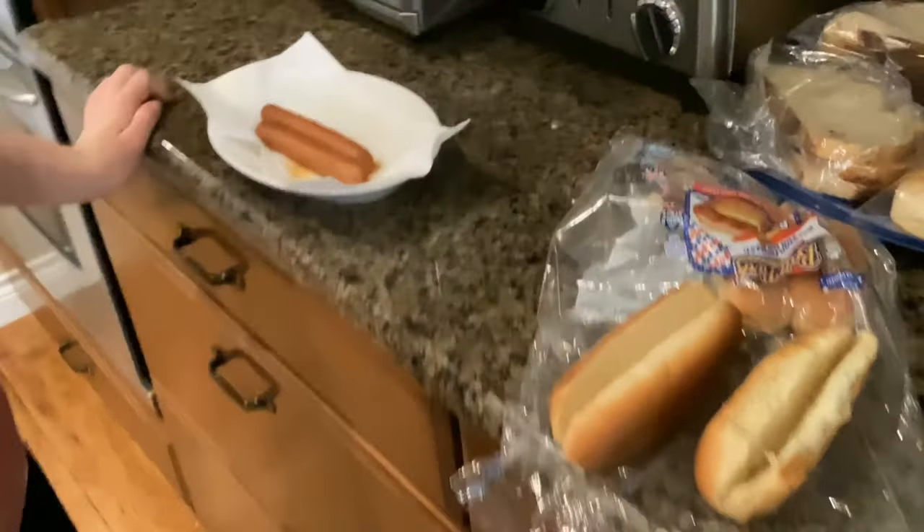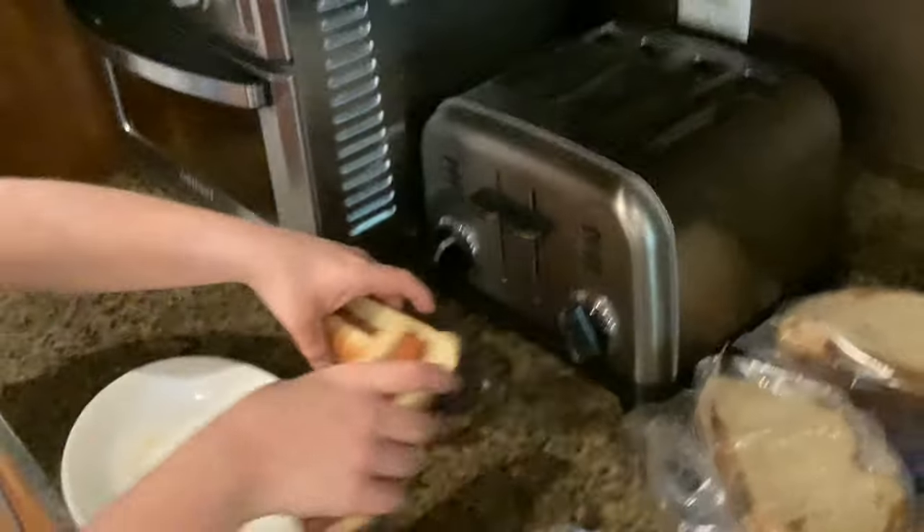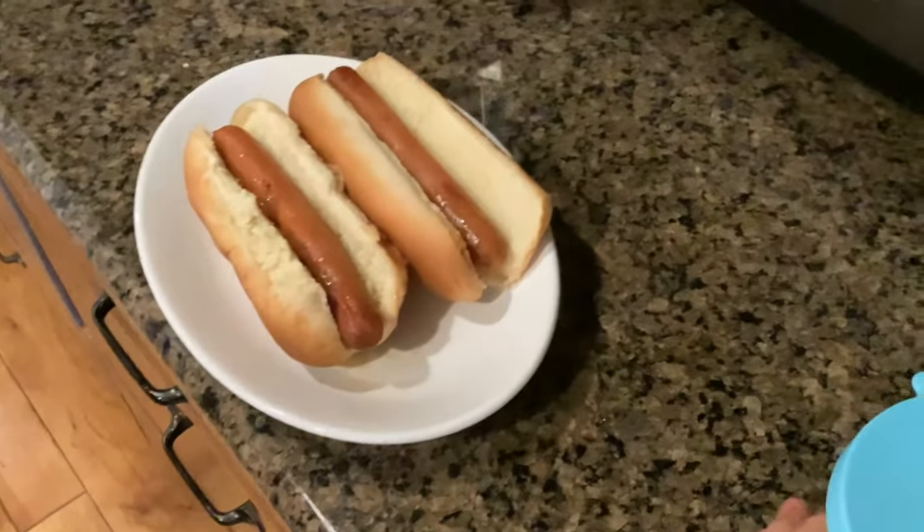I guess my dad will do it. Now I'm going to put this on the plate. It's on the plate. But wait — it's not a chili dog yet.